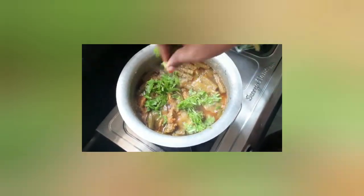So I will add a little garnish to it. It will taste great. I will add a little gravy chicken.